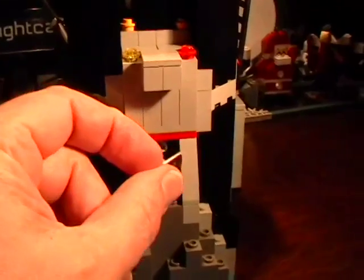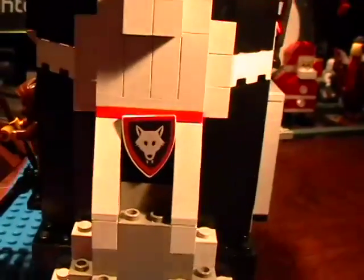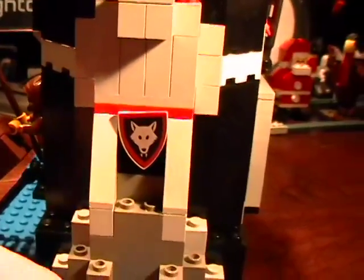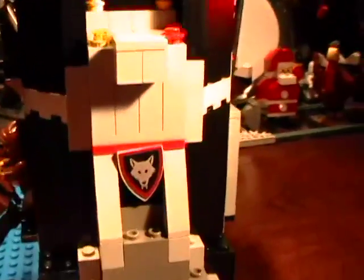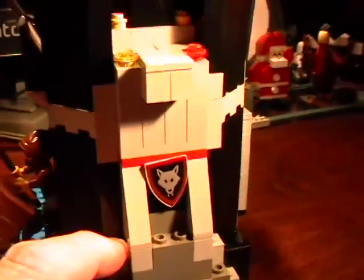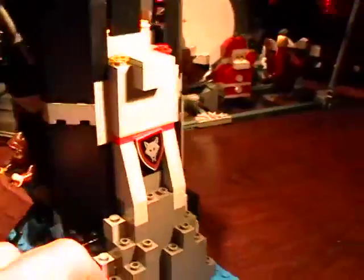I want to say one more thing. This would stay in there, but I didn't want it to fall out for the filming, so I put a little piece of tape. It does stay without the tape, but sometimes I'll use a little piece of tape just to keep it from moving around when I turn the model.